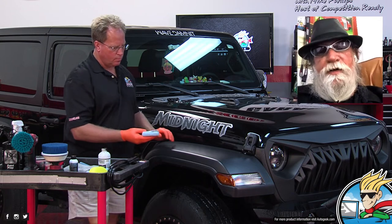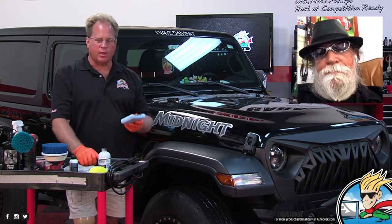Everything on the market now that's calling itself a 'trim restorer' — all they're doing is taking their clear silicone-based dressings and adding Indian ink or dyes, making it black to give the appearance of restoration. Solution Finish, in my opinion — and I have all of them — it's still the only true trim restorer because there's nothing else with that kind of formula. It does three important things: it's solvent-based so it will break down oxidation on the plastic, drives the carbon into the plastic, and then locks it in for long-term durability.